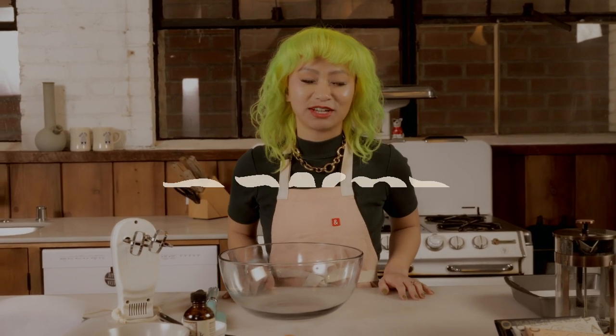Hi everyone! Welcome back to Bake with Opal. I'm Chef Wendy and today I'm going to show you how to make the classic pot brownie using Opal ready to roll flour.